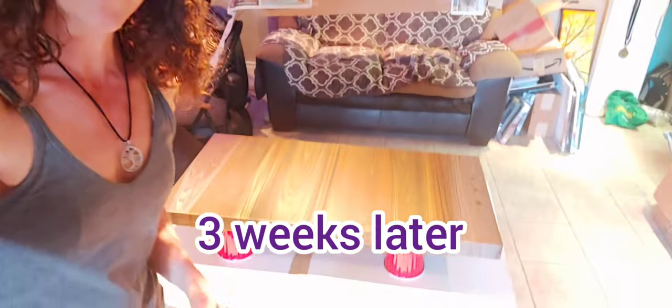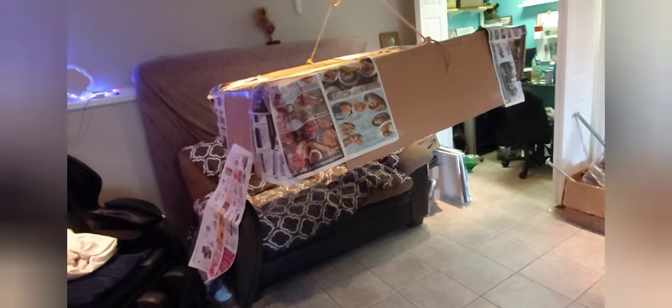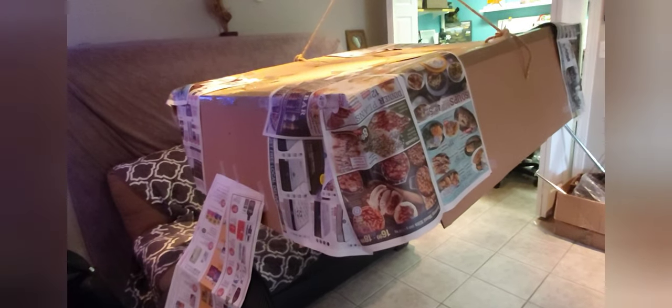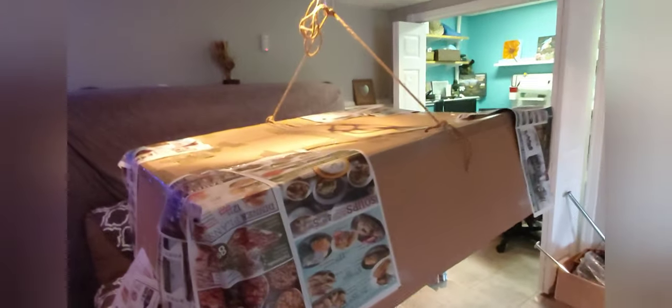I'm getting ready to resin this — it turned out so nice. Because I'm using it as a desk, I'm going to cover it in resin to protect it so I can actually use it. I want to show you the little tent I made — I made it out of a cardboard box taped together with sides. I have it stabilized so it doesn't twist, and I rigged it up to the ceiling with two different lengths so I can slide this underneath and lower it where I want it. The corners are open but I just cover them with paper to keep the dust out. I wanted to use a pop-up tent but couldn't find one, so this will do.